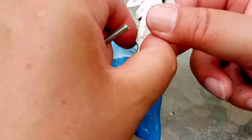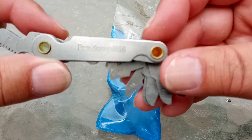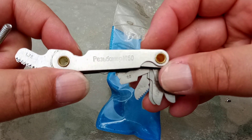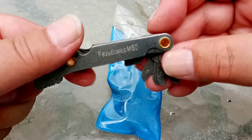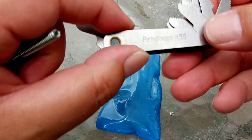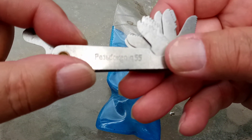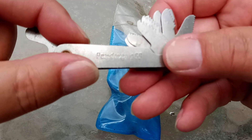Now we need to work out the thread, the pitch. This is actually Russian, and it says Rezboma M60 — it's a thread gauge. M stands for metric. On the other side, it says Rezboma D55. D means dweem, which is inches.